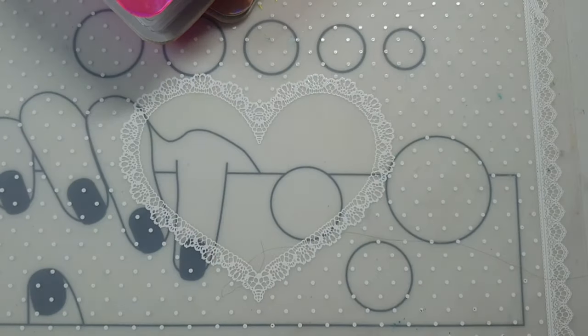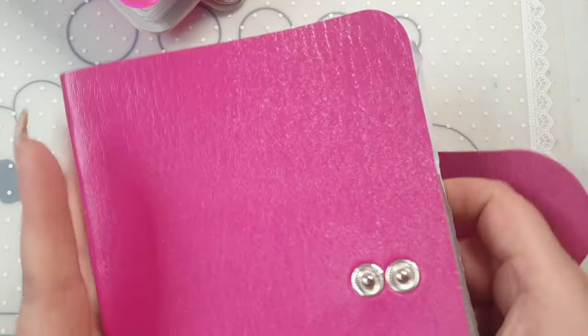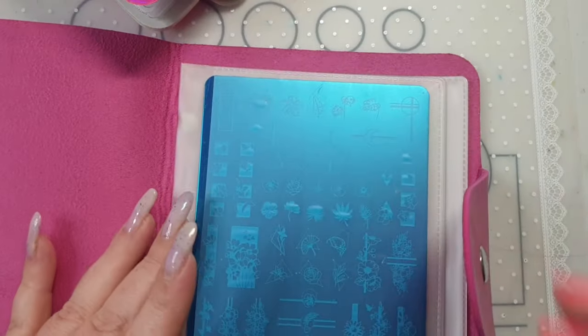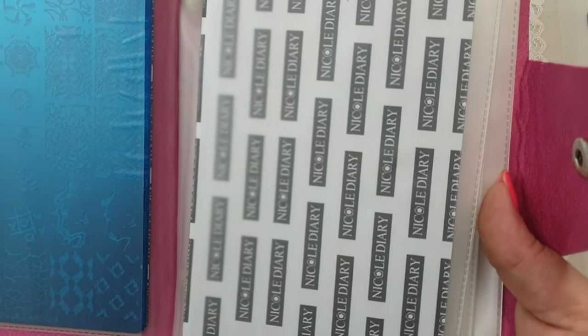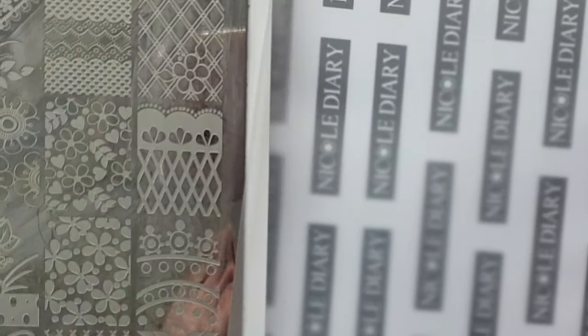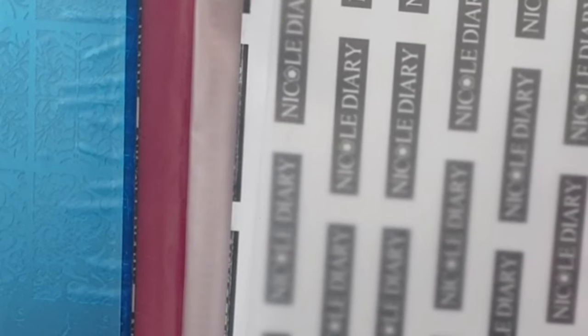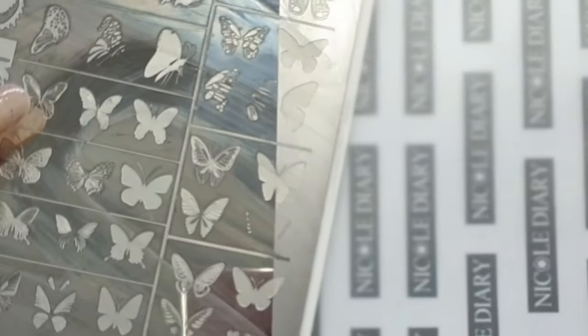I also ordered this stamping plate case for larger plates — it was £2.35. It's got my Nicole Diary ones in it and they fit in here back to back, which is really handy since they just brought out some more. The ZJoy Marianne Nails won't go in though — it would split the case.